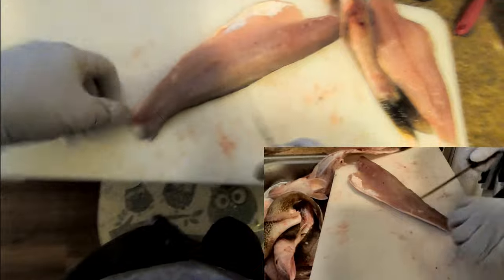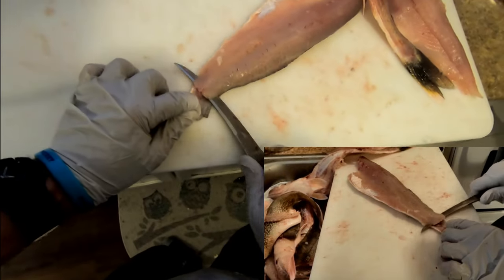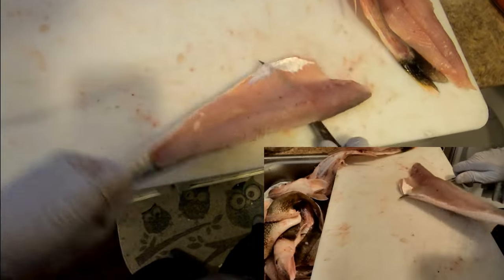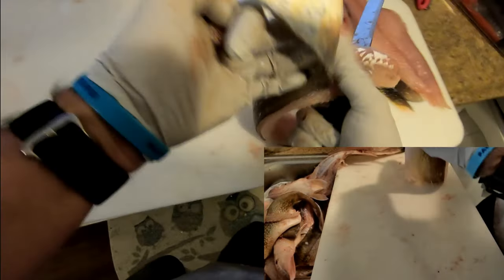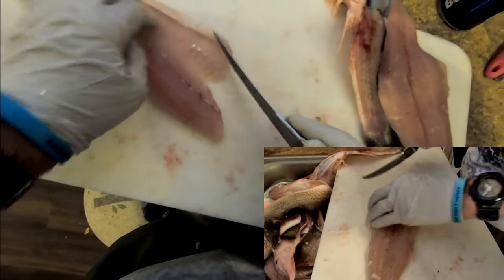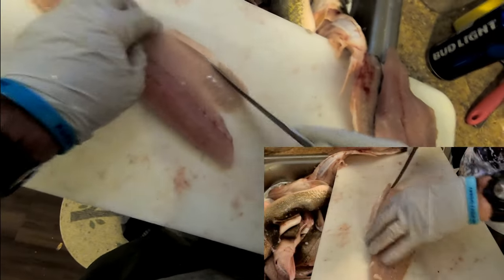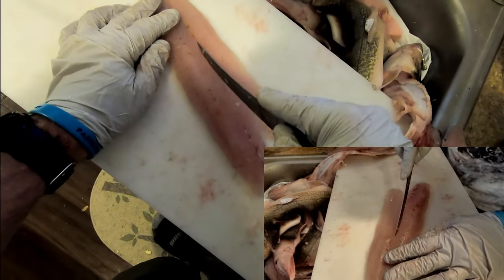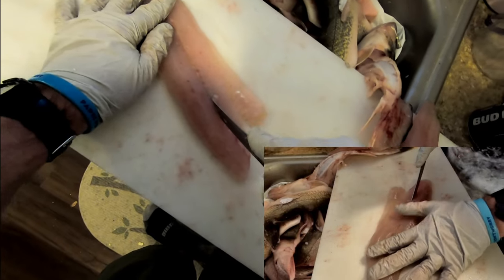Let's take the skin off the other fillet — just follow it up. Take off the membrane. And you can actually see these pin bones here, once on each side.